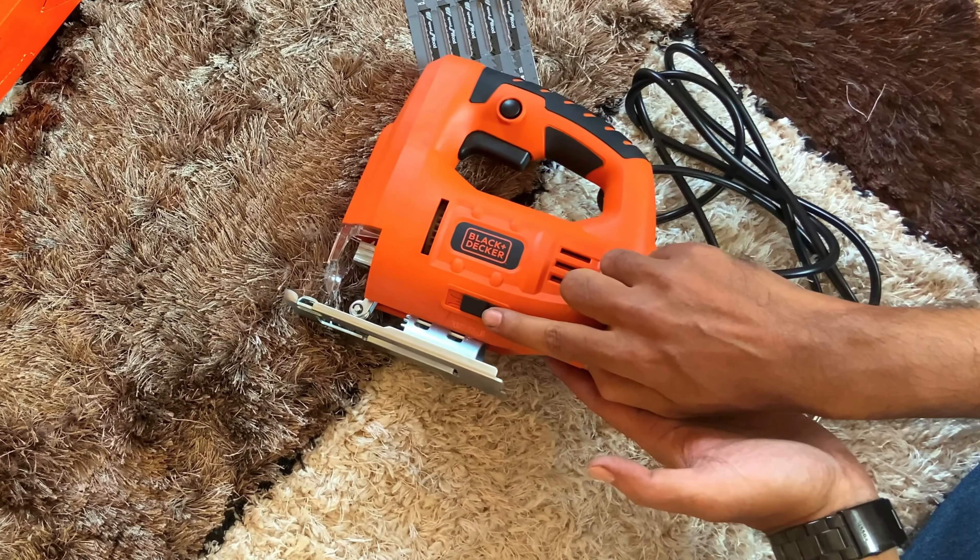During cutting any object, dust or material particles will move forward. If you set this button in the opposite direction, the particles will go backward. In fact, you can use a dust bag to keep the situation clean. The most useful part of this jigsaw is the base plate — you can easily install it on any surface with the help of some screws and cut any material easily.